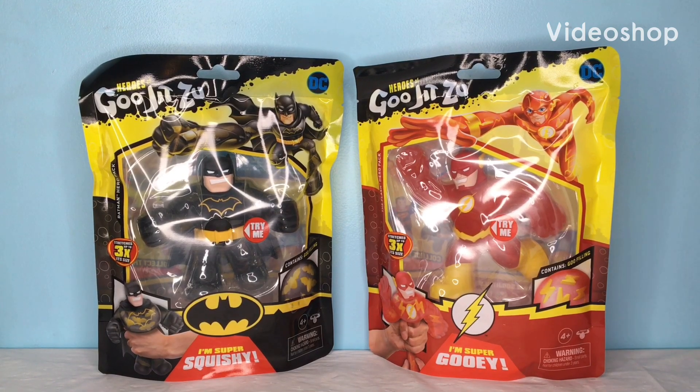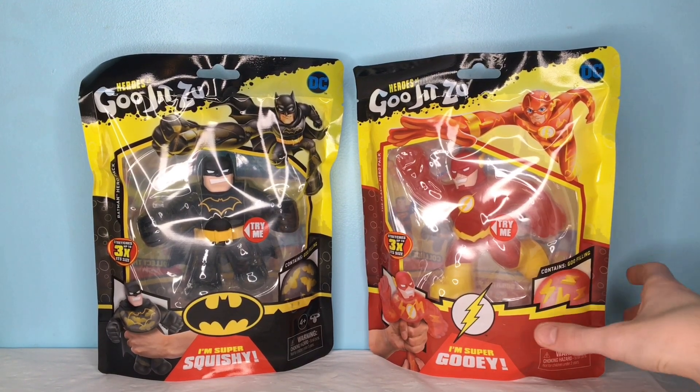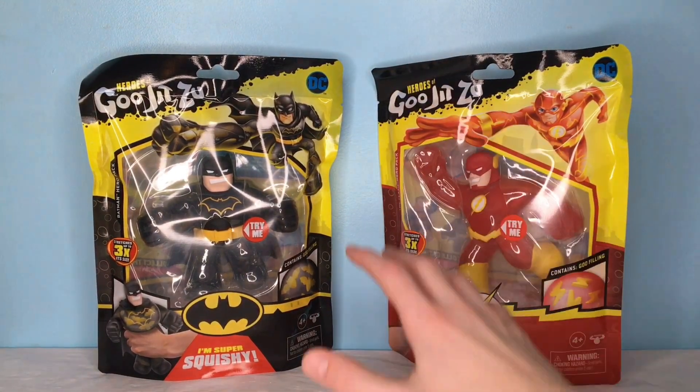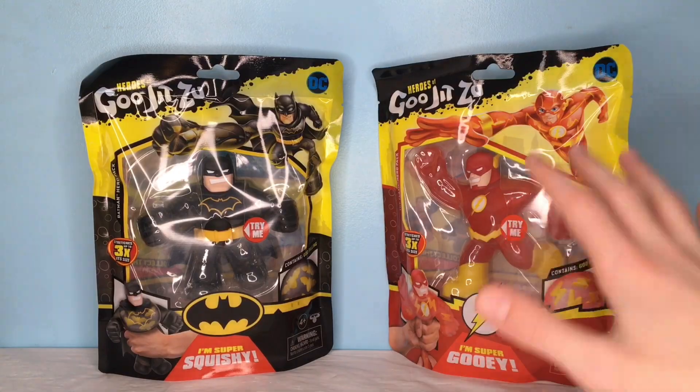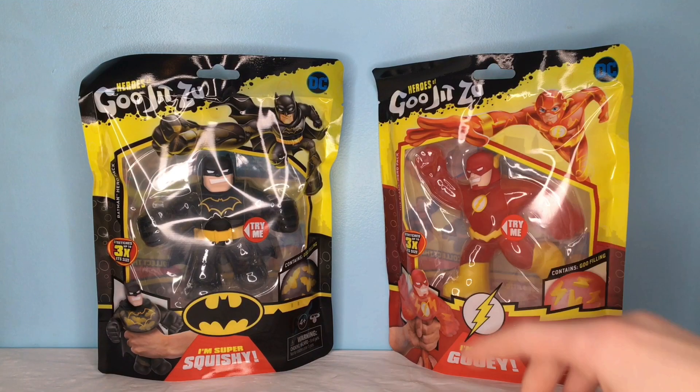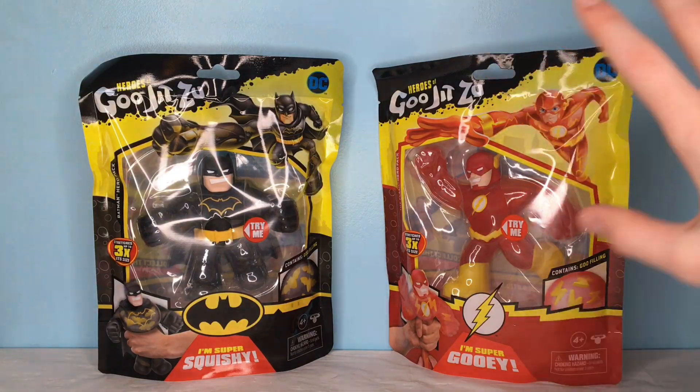Hey guys, it's Lava Dude, and today we're going to be looking at the new Heroes of Goo Jitsu DC Comics wave. And this is kind of crazy, I was not at all expecting this. We had the Marvel wave — I will link that video in the description or in the cards.